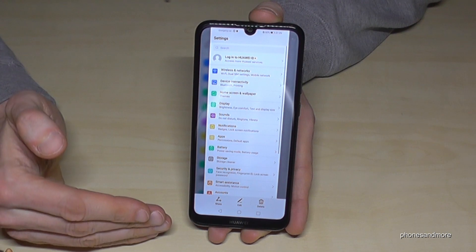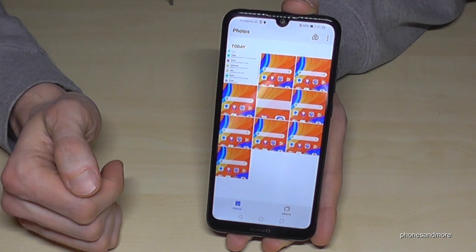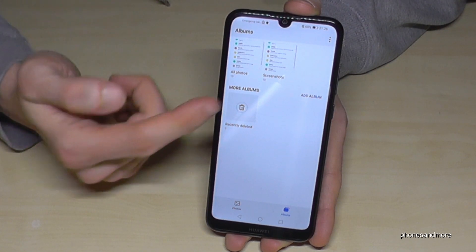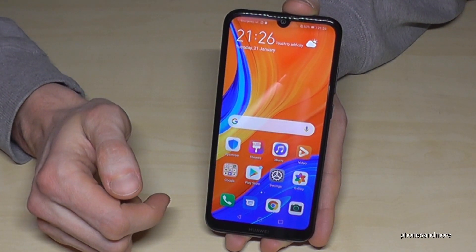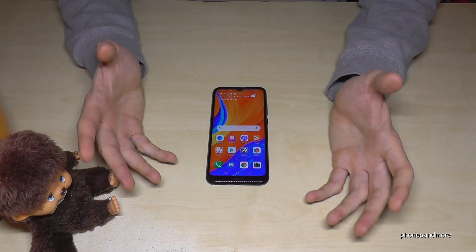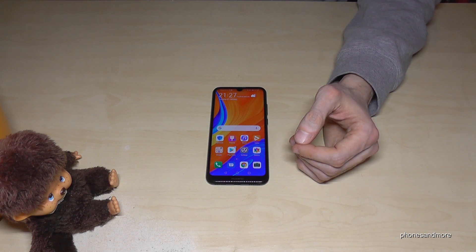If you want to interrupt the scroll shot, just tap on the screen. You will find your screenshots in the Gallery. Under the Albums category, screenshots have their own category named 'Screenshots'. Thank you so much for watching — I hope I could help you. Feel free to leave a comment, and check out my other videos or subscribe — it would be a real pleasure to see you again!